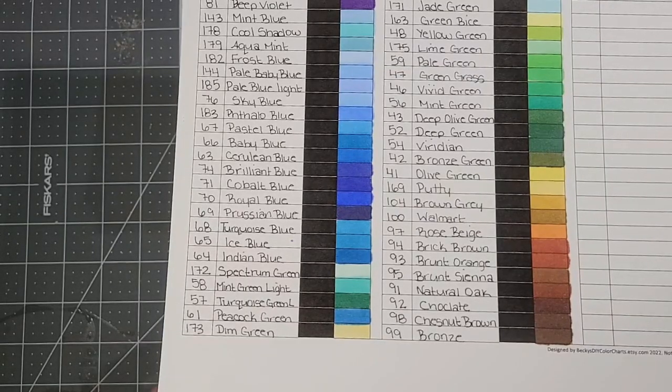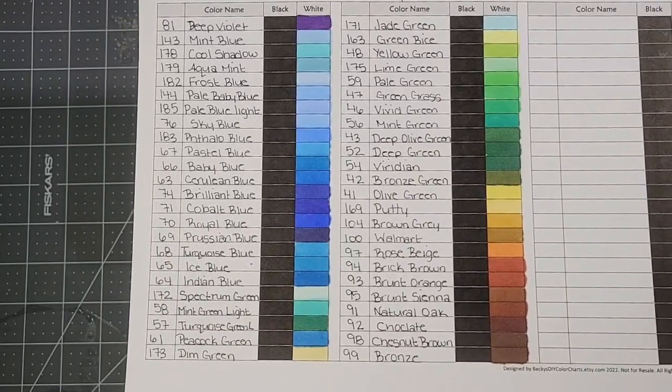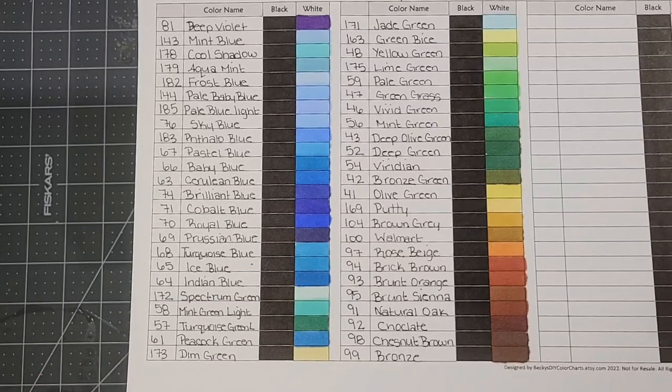I bought a set of alcohol markers. I normally use Ohuhus — that's what I'm used to using — but I got these on Amazon. They cost me $43 for a set of 120, and the brand is called Colpart.